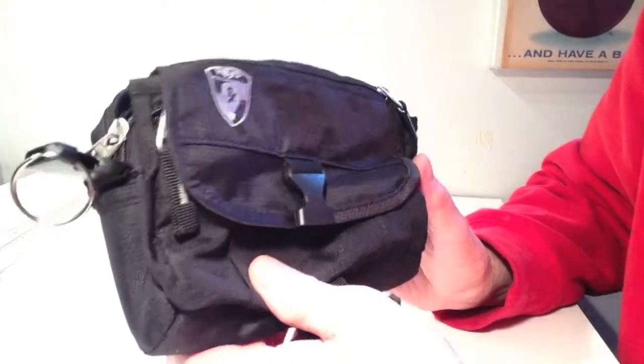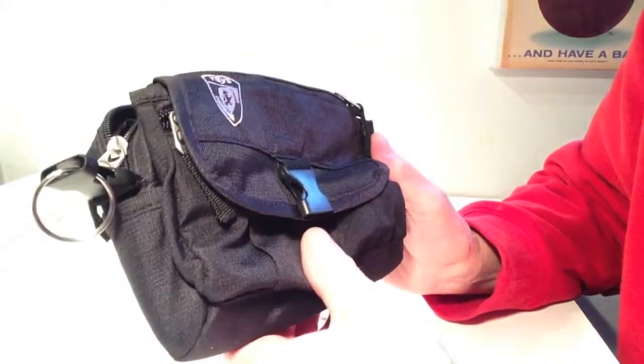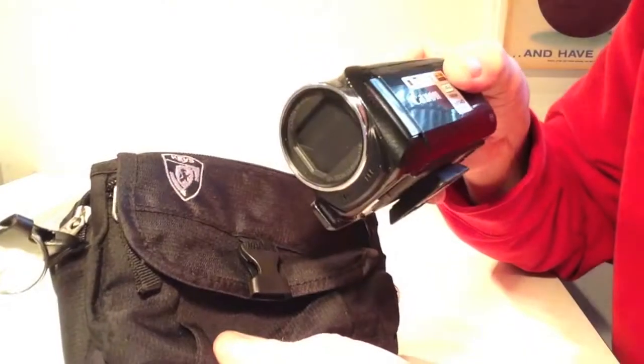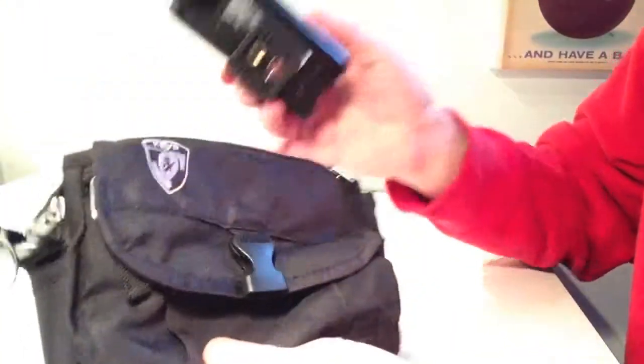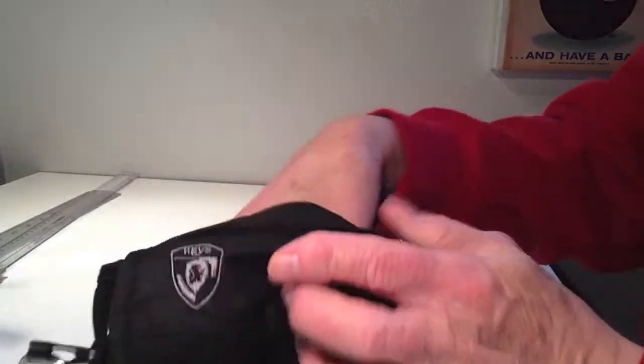I'm currently filming a documentary about our local high school wrestling team. Most of the time I'm using my T3i DSLR, but I do have to use my video camera for action shots that the DSLR just takes a little too long to set up. So I picked this bag up for that purpose.